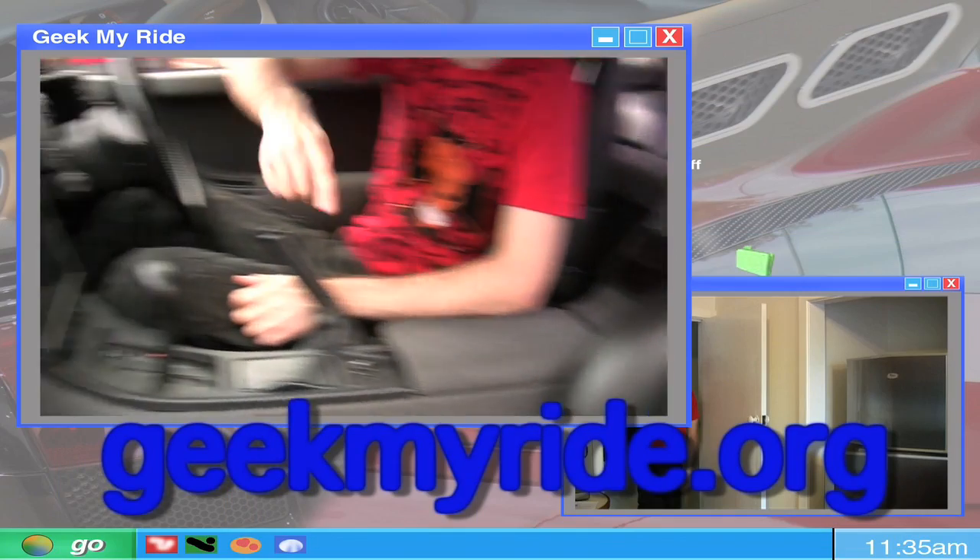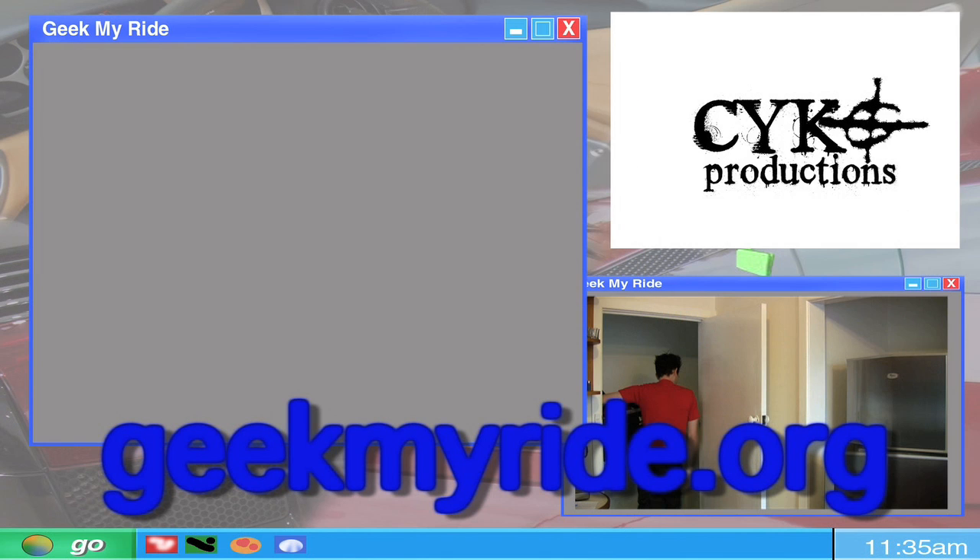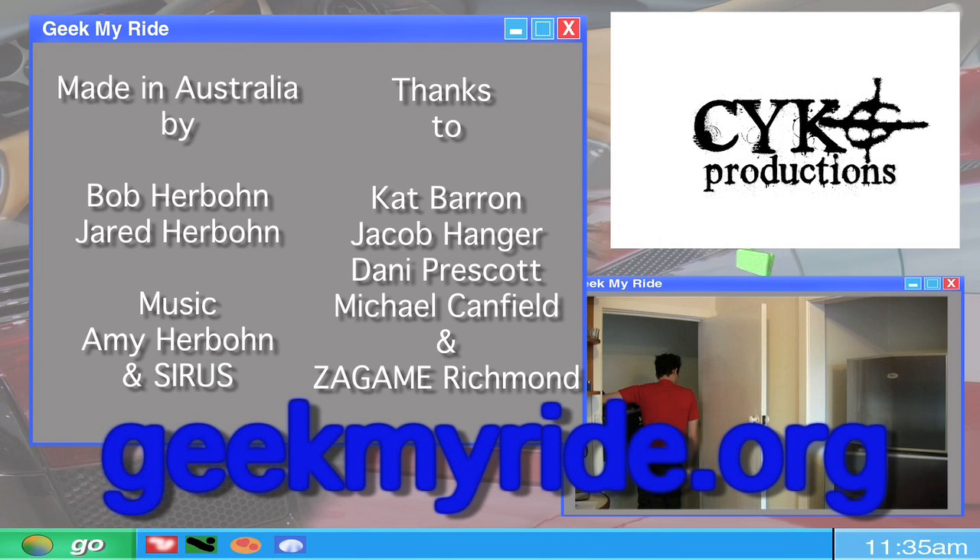Next time we talk to Flame, we'll see his other onboard computer. We'll see you next time. Bye.